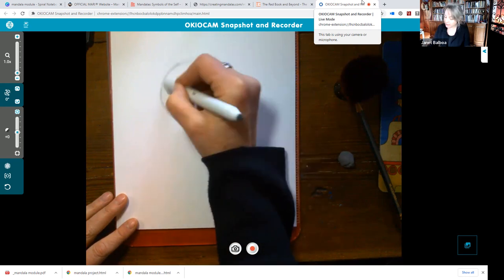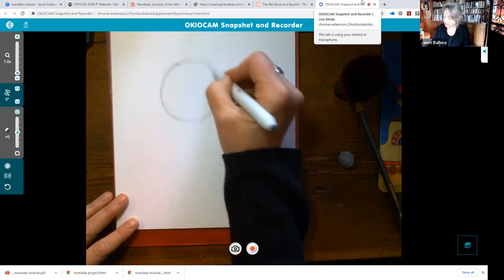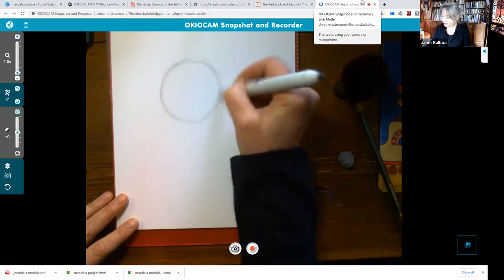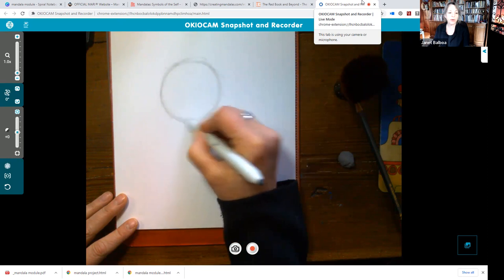I'm not starting a really huge one today — I just want to give you the idea of how I start these things. It can be super messy. I'm finding the circle, and here's a big bump — no worries.